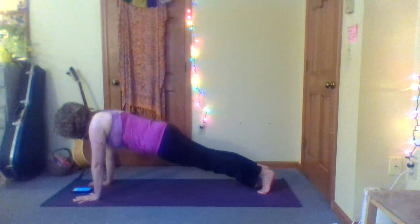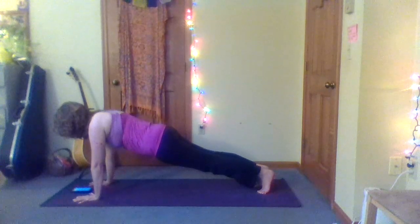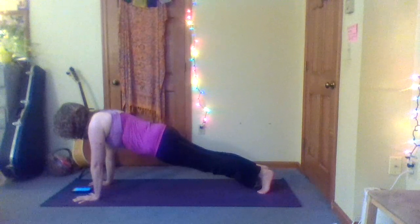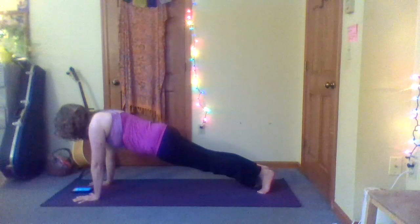You know how to stay strong here — energy in the whole body, brightness in the mind, and don't forget to breathe. Think about how strong you are — inner strength, not just physical strength. Keep pulling the abs in and up towards the low ribs.